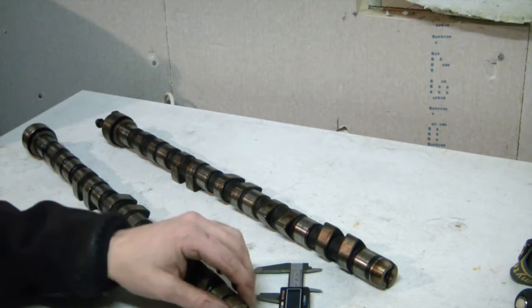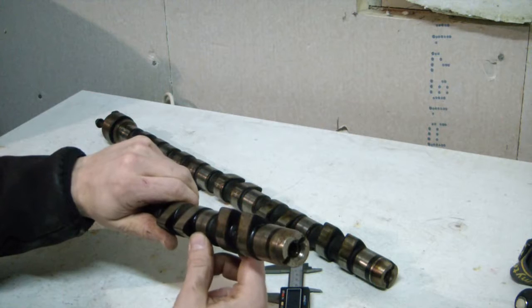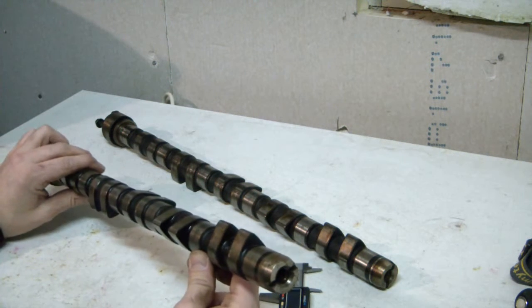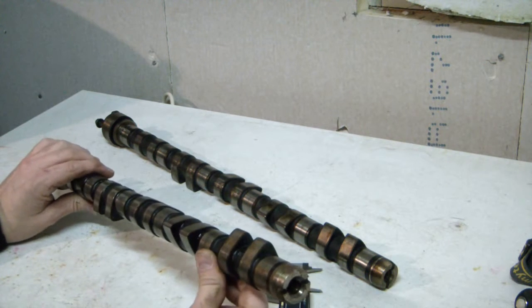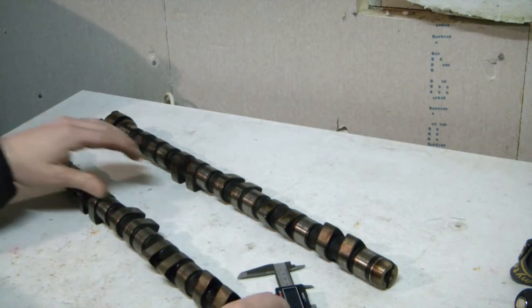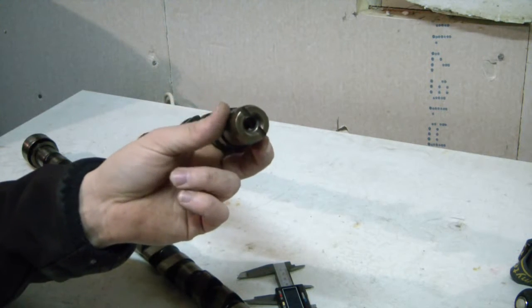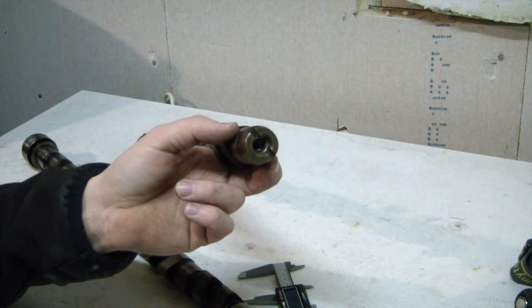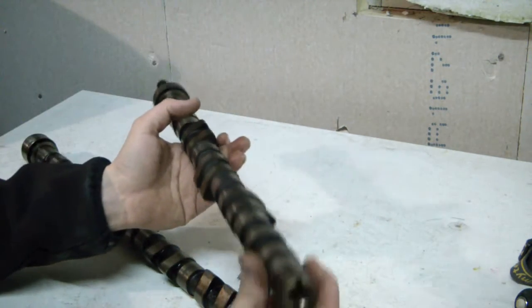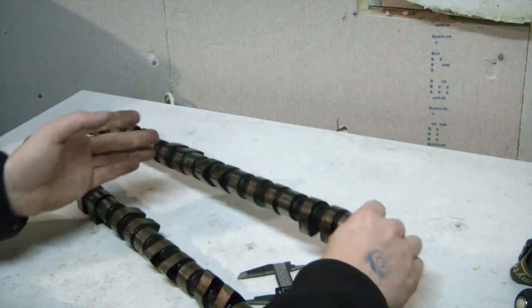Sometimes after 2000 these cam lobes and bearing surfaces moved from 32 millimeters to 34 millimeters — the S60R and those models have much thicker cams from the factory — so they cannot be put in the 850 turbos and first-generation V70 turbos. But the good news is, if you can find a 20-valve 850 engine from 1991 all the way up to around 1999, before the variable valve timing engines come along, then you can take those cams and put them in your 850 turbo or first-generation V70 turbo.